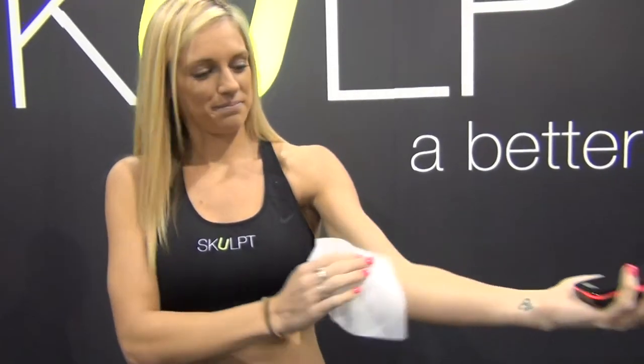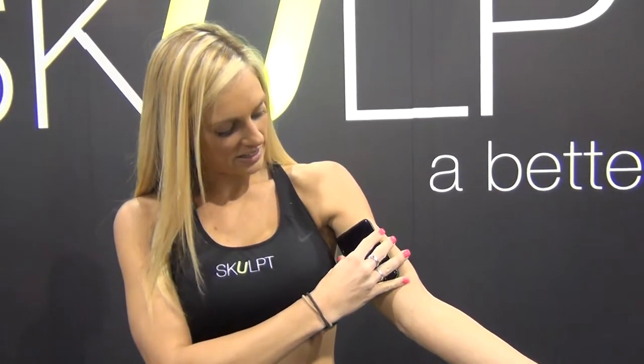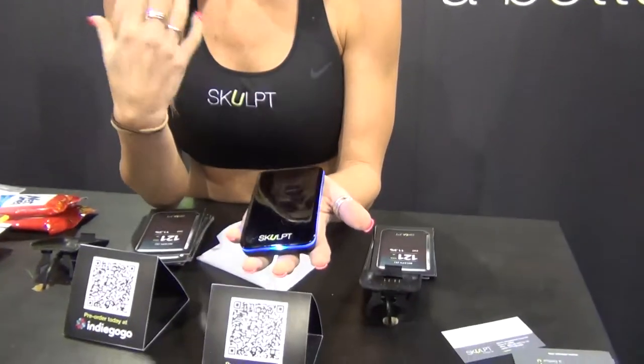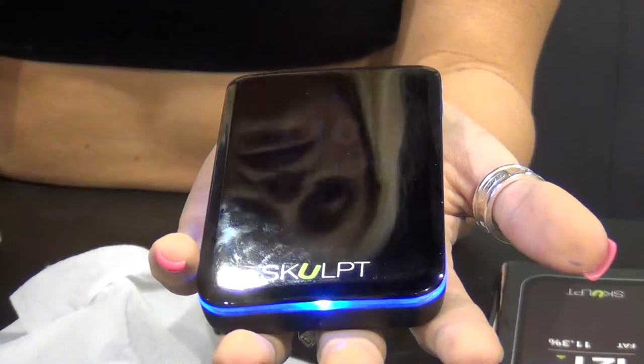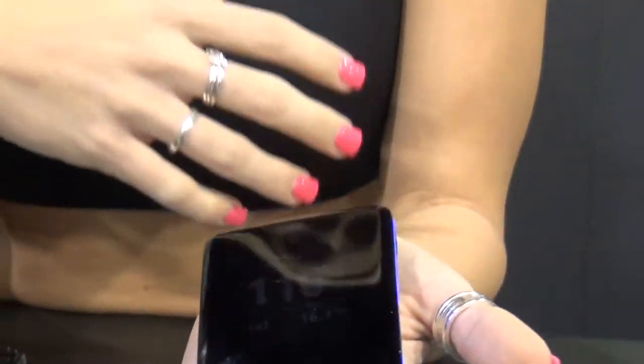You get the skin just a little bit damp. You place the device on the muscle you want to measure and it will turn green to tell you it's ready. You press the button and it will give you an MQ rating — 100 is average, above or below is better or worse. And it will give you your fat body content for that particular concentrated area in your body.